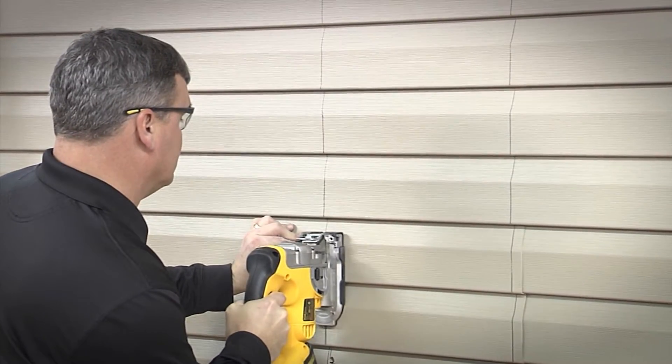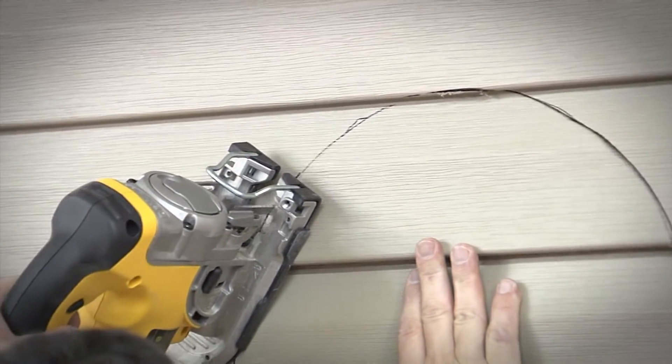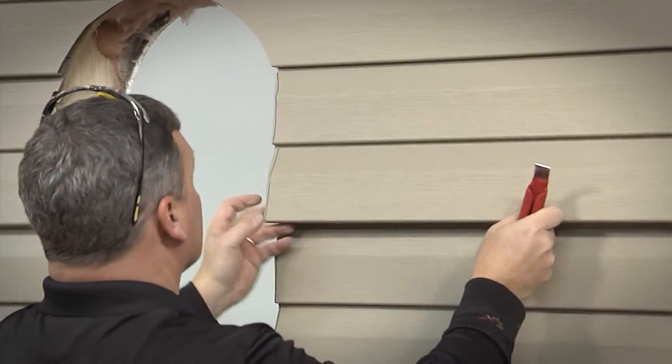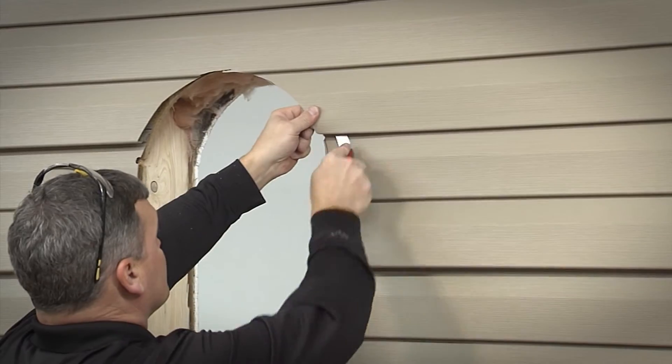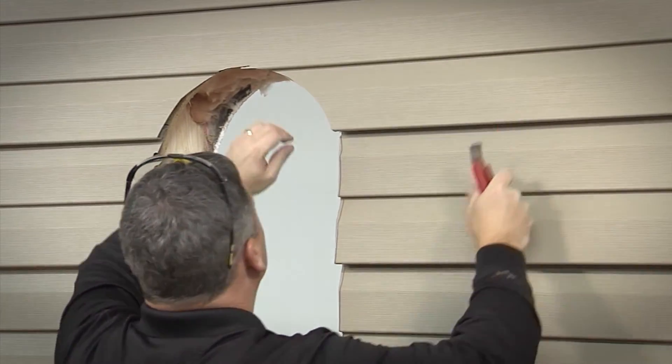Using a reciprocating saw, cut along the template outline to remove the siding and exterior wallboard. Remove all the siding around the window opening at least 6 inches from the opening. A siding removal tool makes quick work of this step.